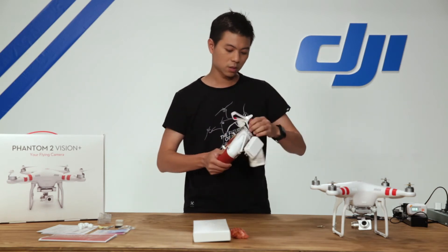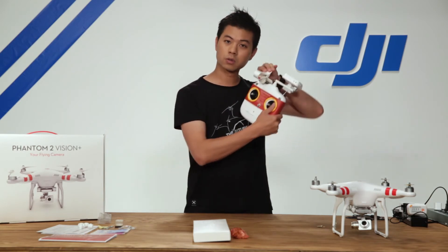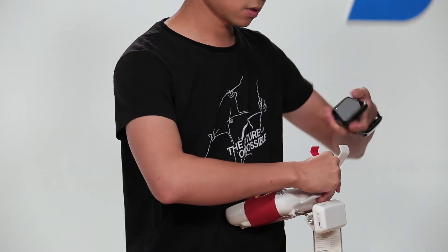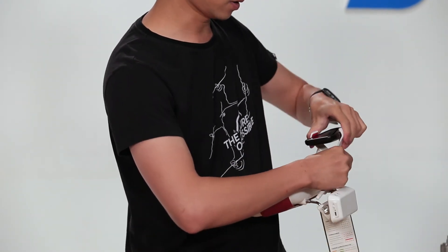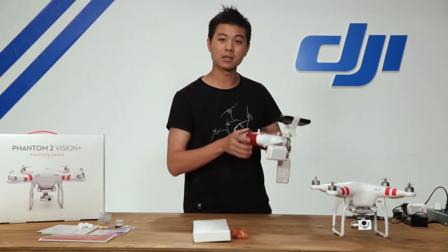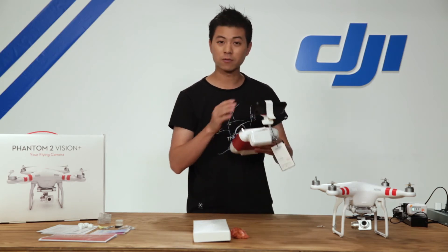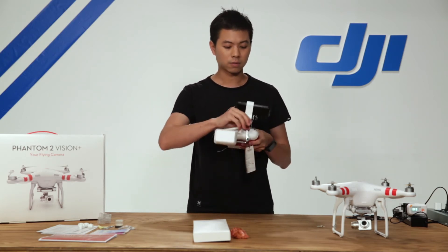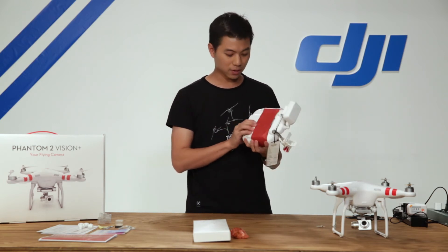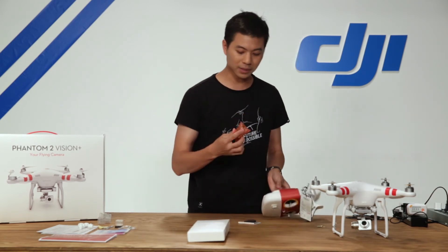There's a smartphone holder right here. It allows you to snap on your smartphone — this is my phone — and it allows you to not only control your camera settings but also get a live feed from your camera so you can fly with a first-person perspective. What's also great about this Phantom 2 Vision Plus is that it comes with four AA batteries for the radio transmitter.